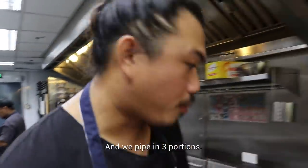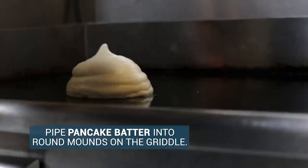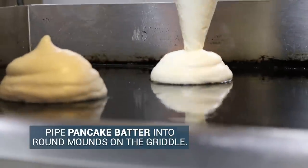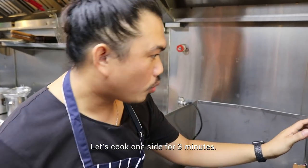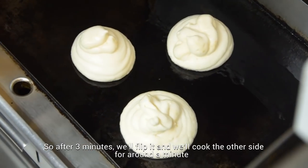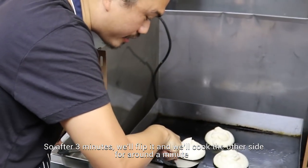We pipe in three portions. Let's cook one side for three minutes. After three minutes, we'll flip it and cook the other side for around a minute.